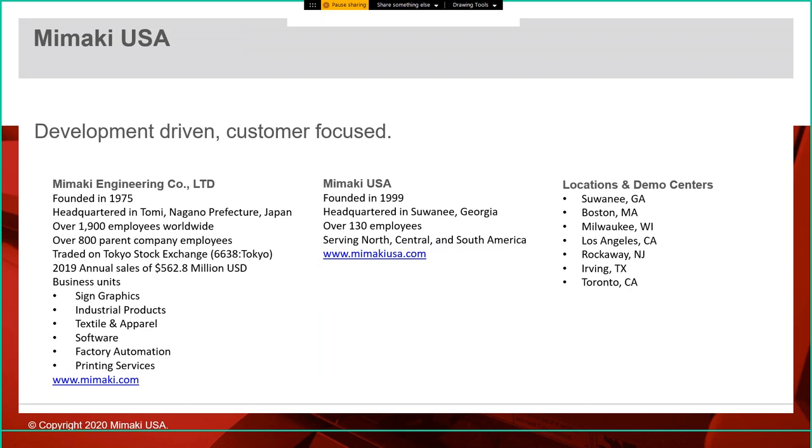I know we have a lot of current Mimaki dealers on the call today, but we also have a lot of people who are new to Mimaki. Mimaki Engineering was founded in 1975 in Nagano Prefecture, Japan — over 1,900 employees, traded on the Tokyo Stock Exchange. In 2019 we had annual sales of just over $550 million. Our business units include sign graphics, industrial products — which is really the UV flatbed machines, and that was really the birthplace for the color 3D printer.